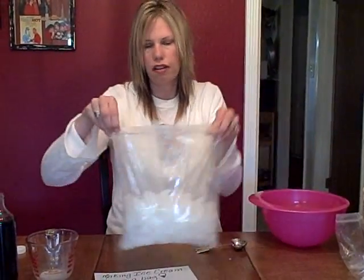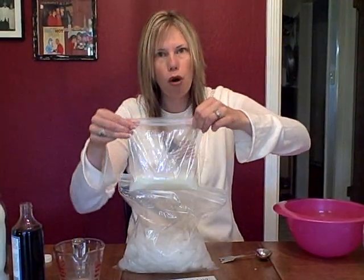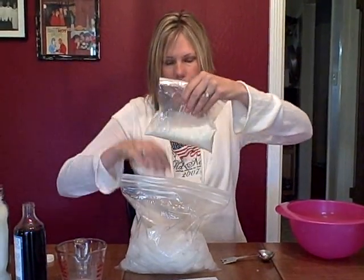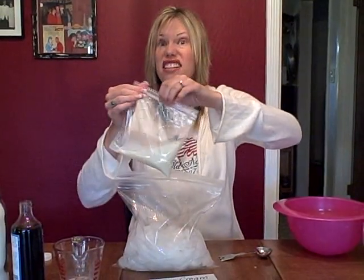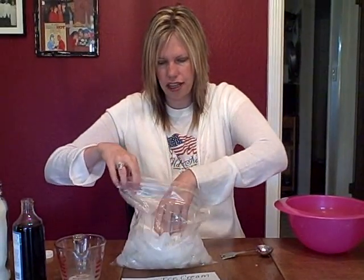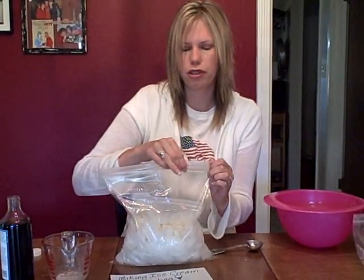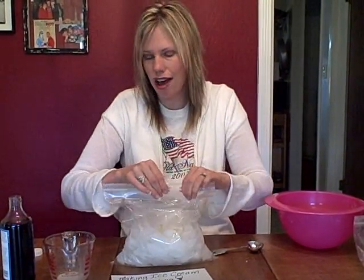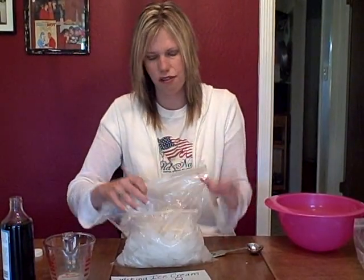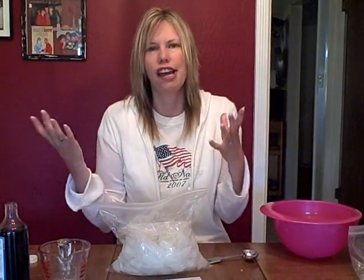Now you're going to put your small sandwich bag — with the milk, sugar, and vanilla — inside this gallon bag. That's why you want it sealed up really, really tight, because you don't want to get any of the salt or water in there. Just place it in and then seal this one up really tight. A good idea is to go outside and shake this up, because the ice is going to start melting and you'll get water all over the place. It's going to take about five minutes to make the ice cream.